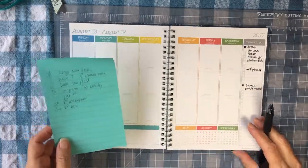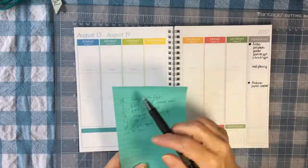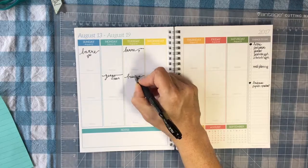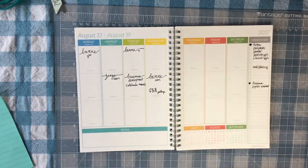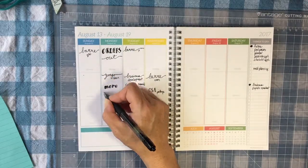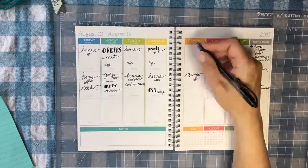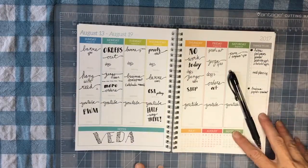The main thing I need to write down right now are just my exercise classes, which I've scribbled out on the post-it note, and a few work and home obligations. And that's about all I'm writing this week.